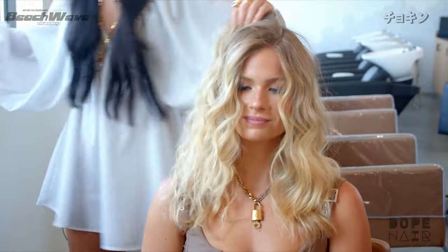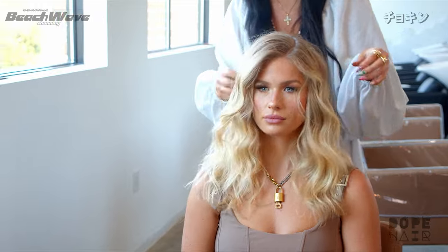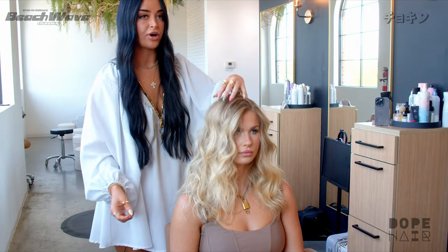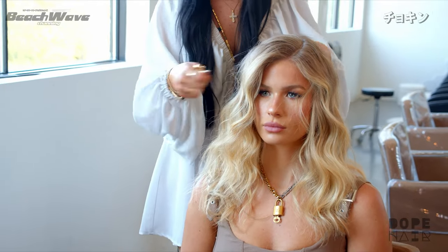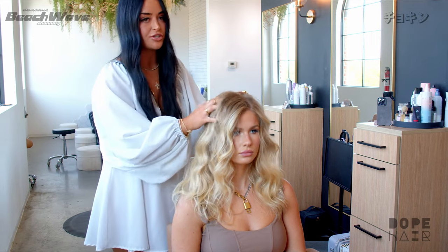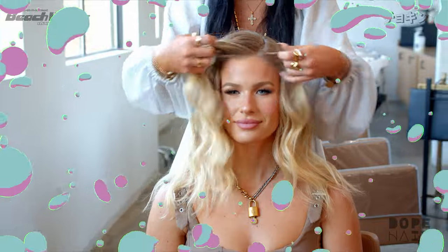Alright guys, now we've got a beach look! Keep in mind: if you have extensions in, or your client has extensions, when you're curling with any wand or curling iron you're going to want to take a piece of the client's natural hair and the extension hair and curl them together. A huge mistake I see people make is curling the extensions and the natural hair separately — that's a dead giveaway that the client has extensions. Curling everything together is going to make a huge difference. That's our look today, thank you guys!